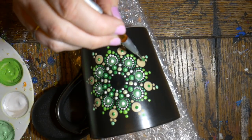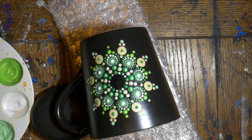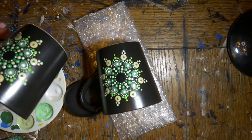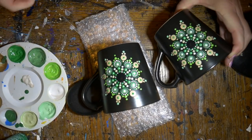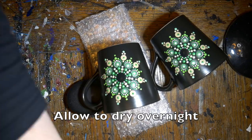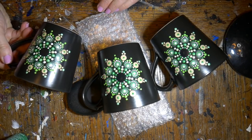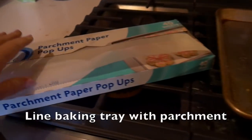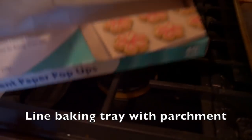That is all done. I made three of these since I had the paints out already — didn't want my paint to go to waste. I let these dry overnight completely, and then we're going to cure them in the oven. I got a baking tray, put some parchment paper on it, and placed the mugs on it after they dried overnight.